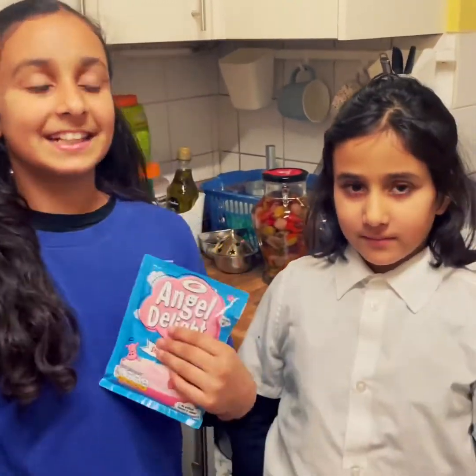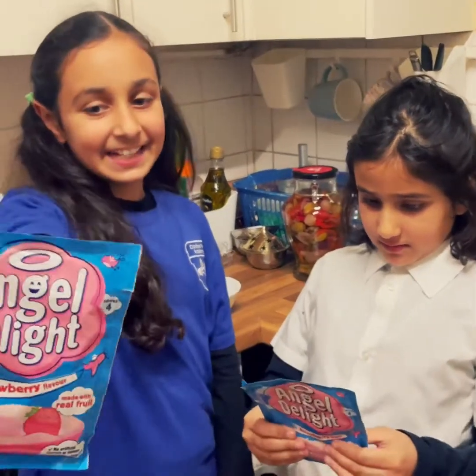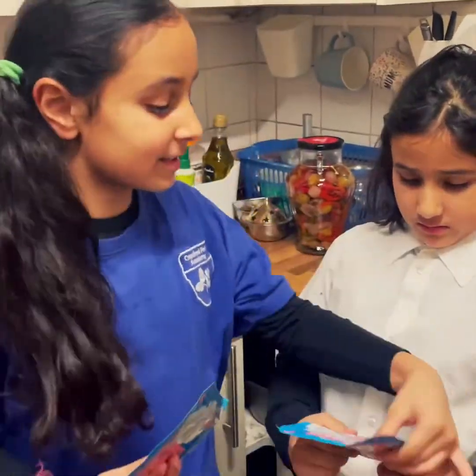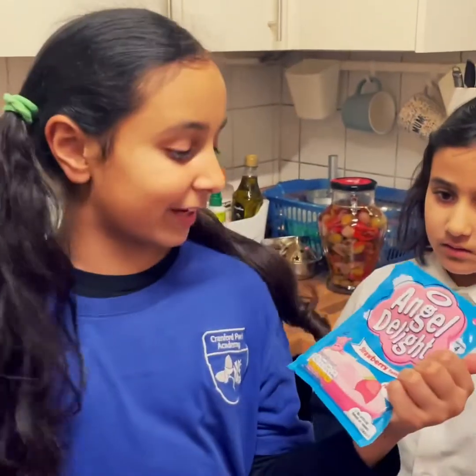What's up guys, we're going to be making a really good video series. We're going to be making the instructions, strawberry flavor.